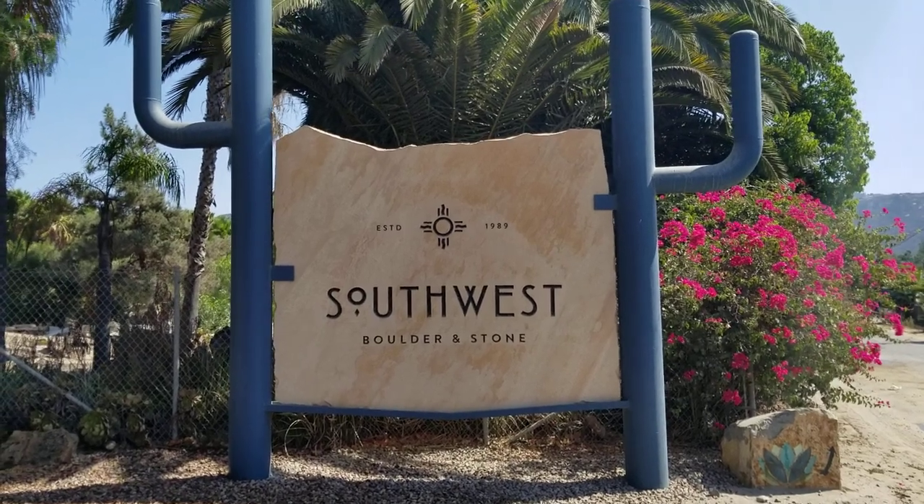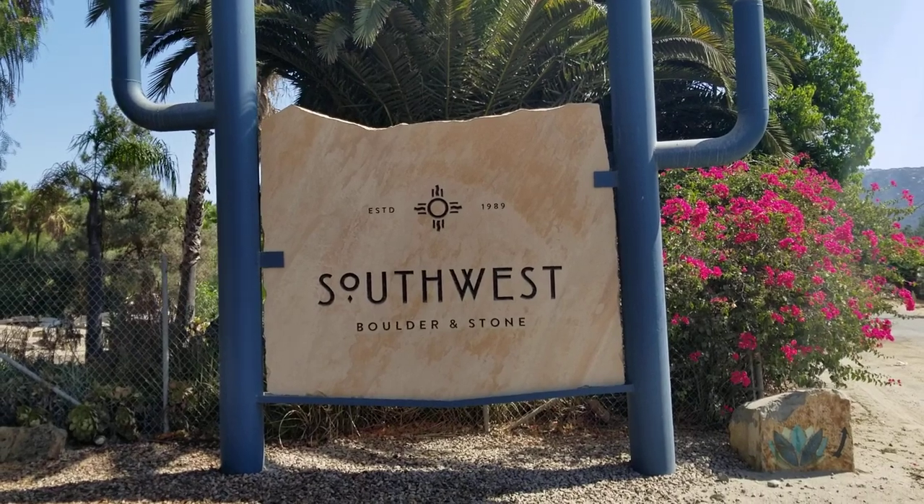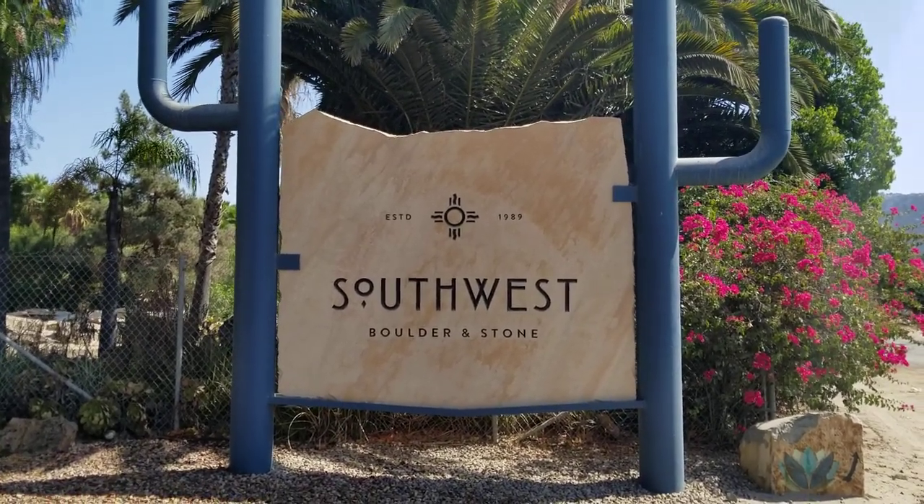Hello again, this is Doug the Two Minute Gardener, and we're here at Southwest Boulder and Stone at the big store in Fallbrook to look at some rock products.